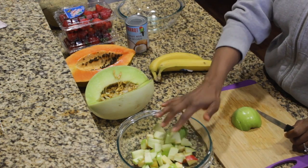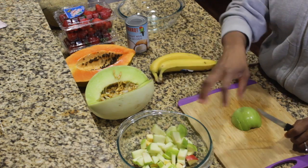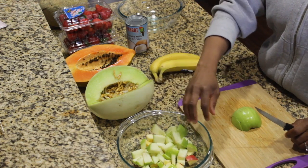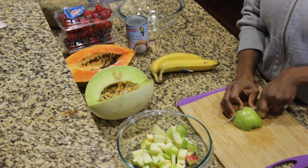If you guys want to prevent browning of the apples and the bananas, you can always do some lime or some lemon over top. But it doesn't really bother me — it's fruit, it oxidizes.